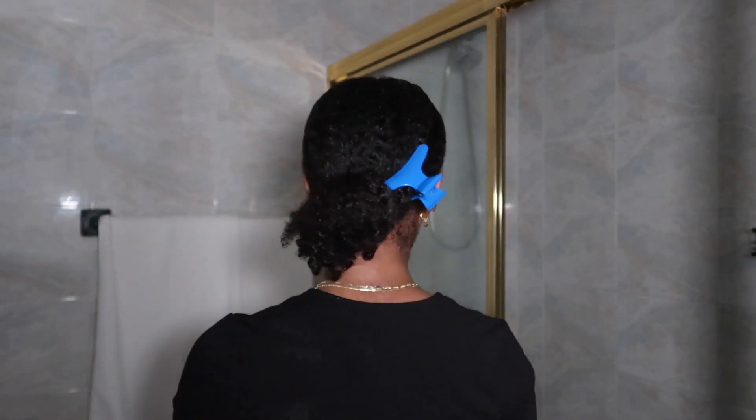What is up everyone? Welcome, or welcome back to my channel. If you are new, welcome. My name is Mara. Thank you guys so much for stopping by. We like to grow natural hair here on this channel, so definitely make sure you go ahead and subscribe.